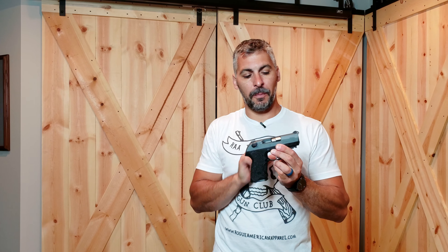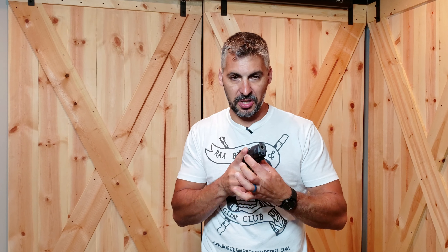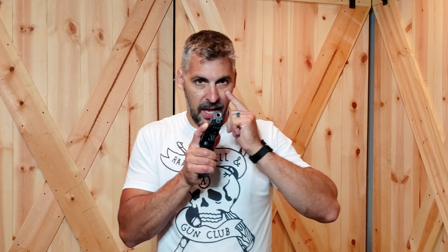A couple points. The pistol sights don't care what's lining them up. They're just a measuring tool — they're measuring the bore axis in relationship to whatever the bore is pointing at. So if I'm a cross-eyed dominant shooter because I don't see so good out of this eye, when I mount the gun, my job is just to line those suckers up on whatever the target is.